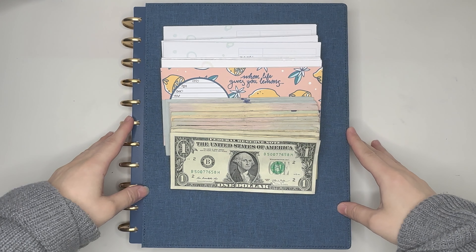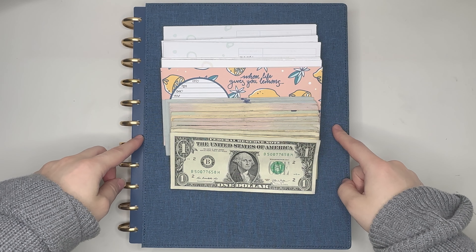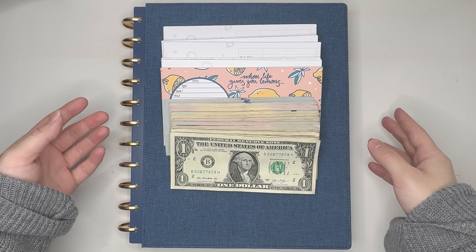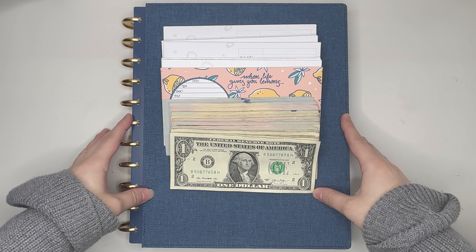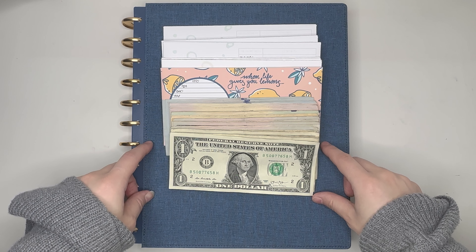Hello everyone, my name is Jennifer and welcome to Best Kept Plans. Today's video is going to be a cash envelope stuffing for the paycheck that I received on April 27, 2023, using the printable version of the Budget by Paycheck workbook from the Budget Mom. If you're interested in seeing that, please stick around.